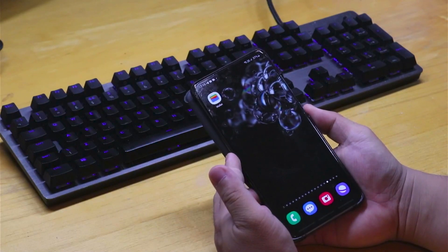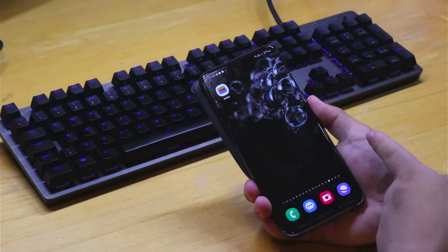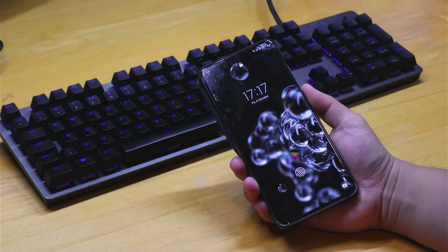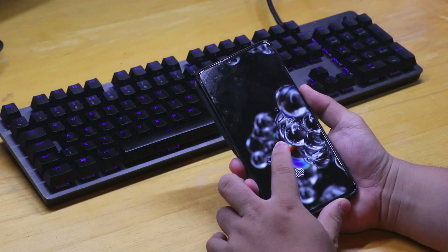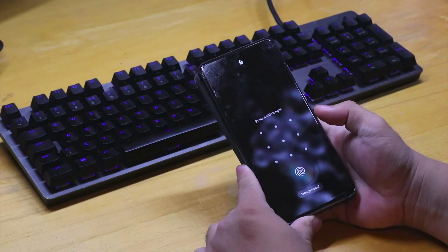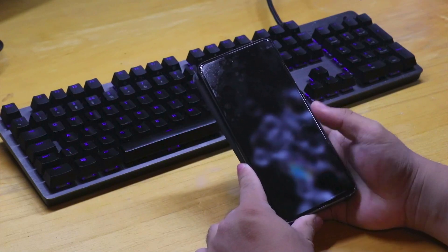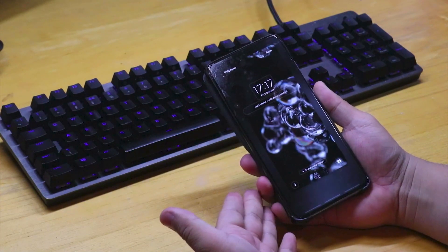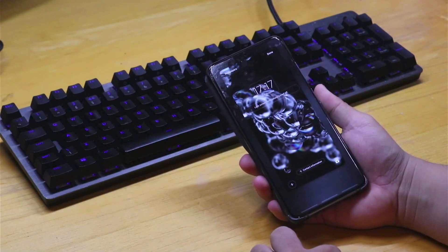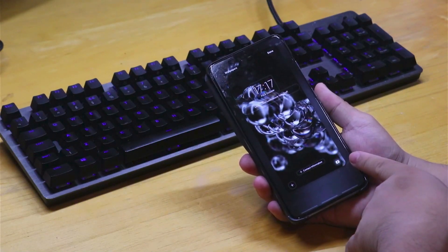The next thing we're going to do is create a shortcut for our wallet. Go ahead and lock your phone, then hold your phone to access the shortcut creation section, and then unlock your phone so that you go into this section.